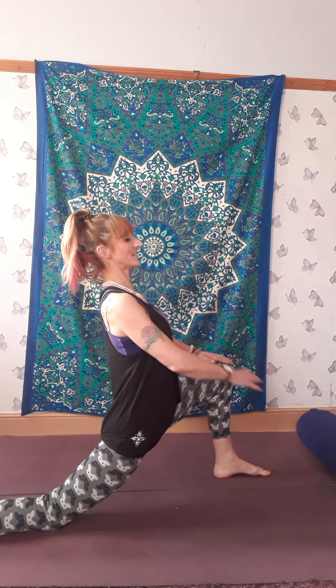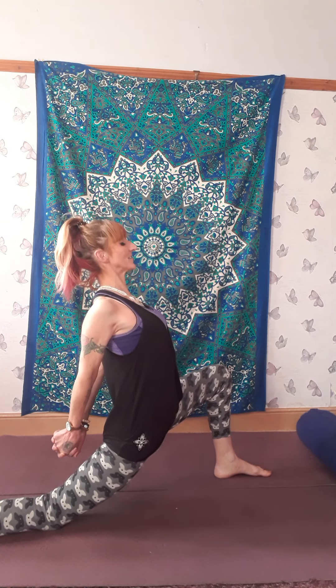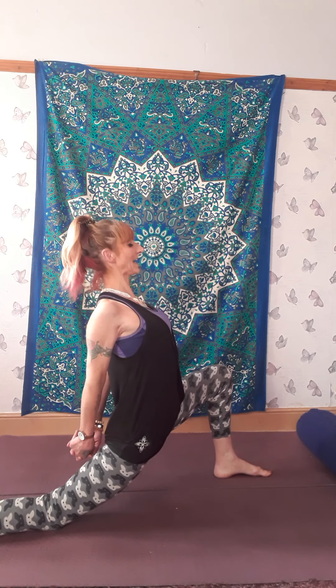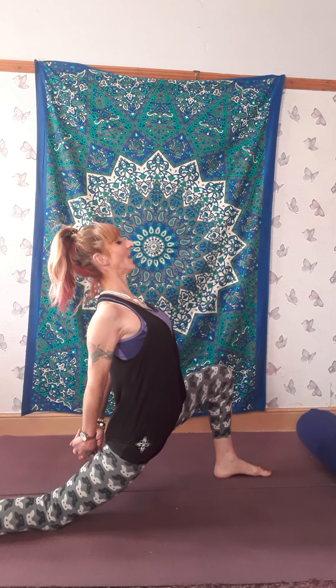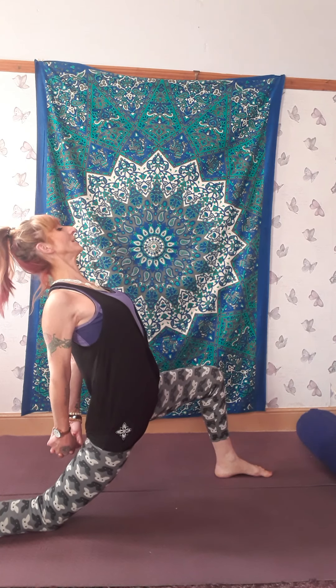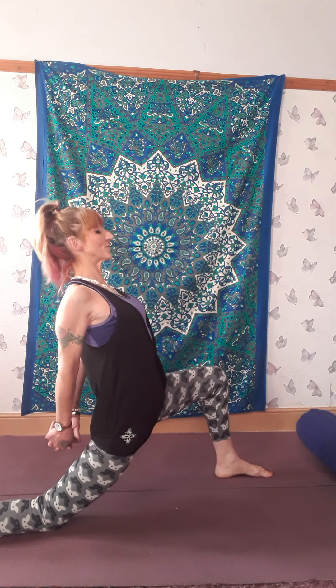Relax those shoulders. If you can, interlink your hands, roll the shoulders back, lift the arms, lift the chest. Focusing on our sacral chakra — our center of pleasure, of creativity, so we can give birth to new ideas. As you are here, say to yourself: 'I create prosperity.' Keep lifting through your chest. If you feel like you're a bit hunched forward, come up a little bit. Imagine you're leaning backwards, opening your heart. Have your head in a position that feels comfortable so there's no strain in the neck. 'I create prosperity.'